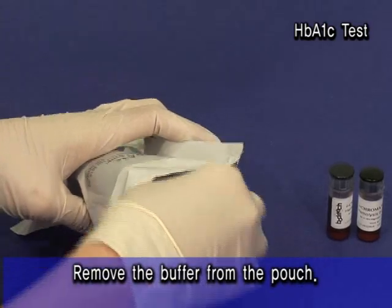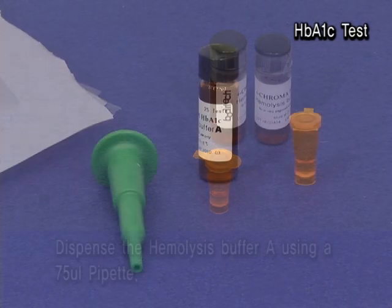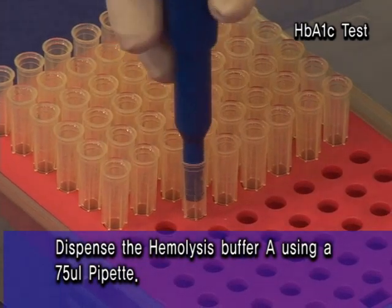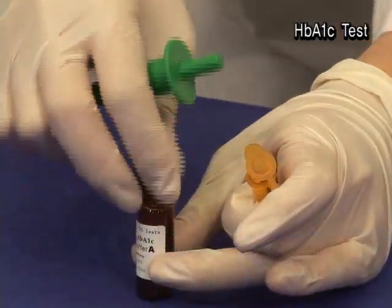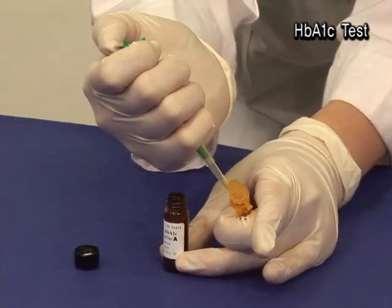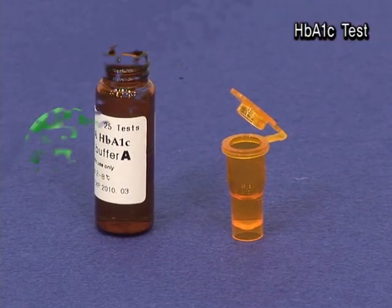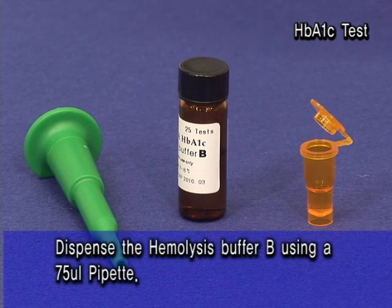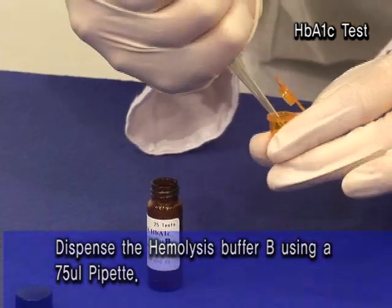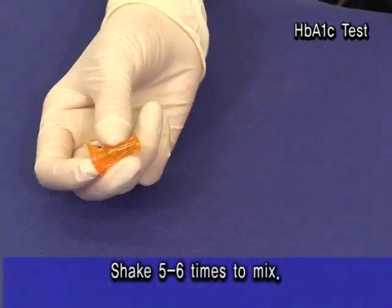Remove the buffer from the pouch. Dispense the hemolysis buffer A using a 75 UL pipette. Dispense the hemolysis buffer B using a 75 UL pipette. Shake 5-6 times to mix.